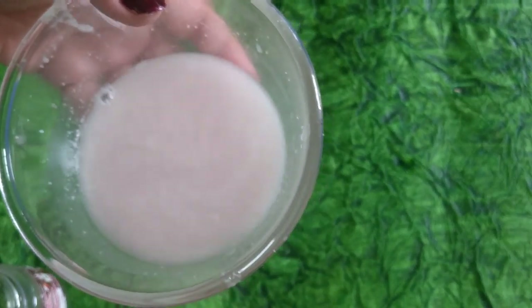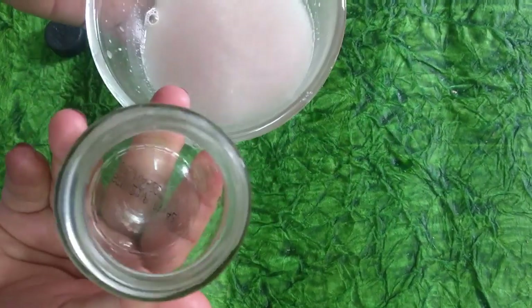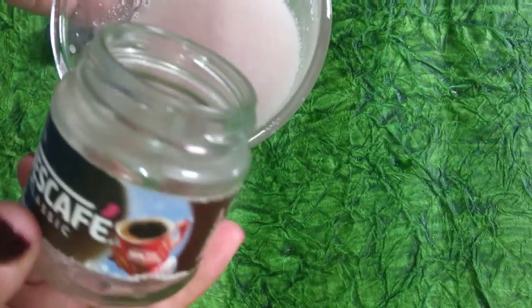This is quite a lot of onion juice, so I'm not going to use it all at once. I'll store it in this glass container — this one is from a Nescafe coffee jar. You can store it in the fridge for one week, but make sure every week you make a fresh batch of onion juice.